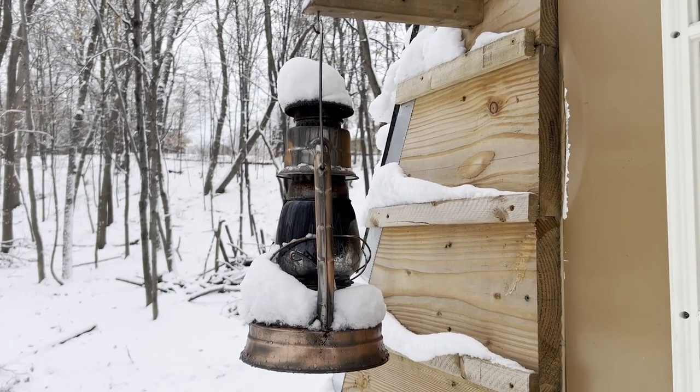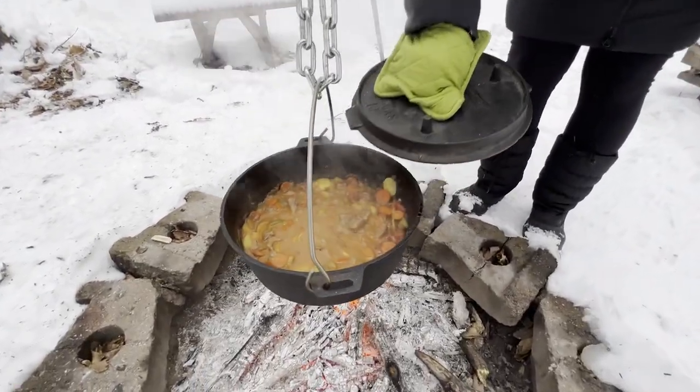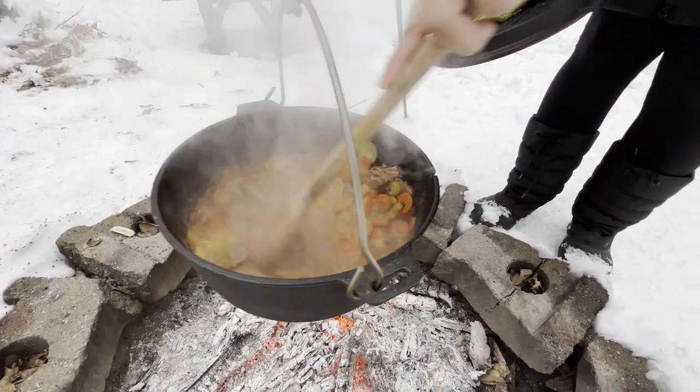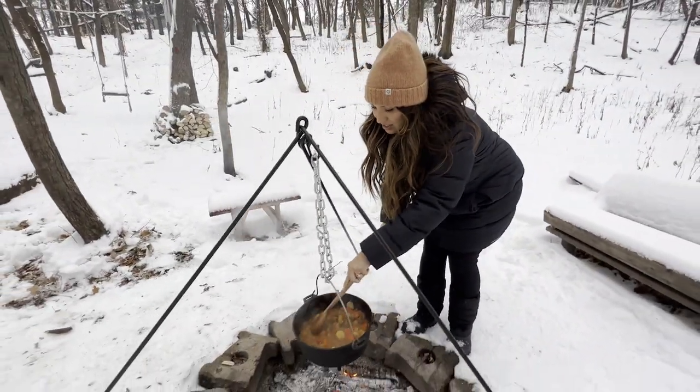Now let's get back to our beef stew. I am eager to eat. Oh my gosh, that looks good. Look at all the juices. This is about to be delicious. It's perfect.